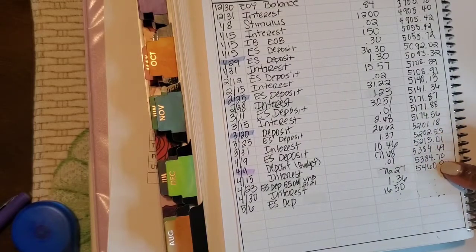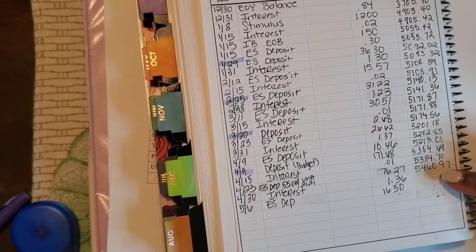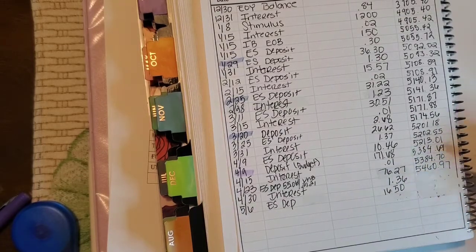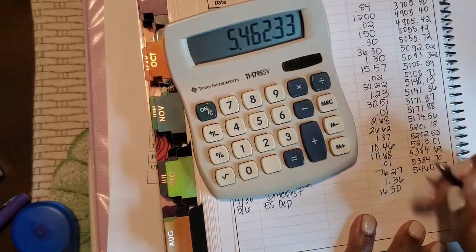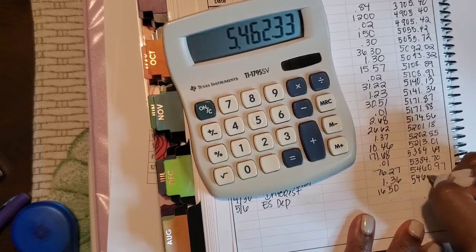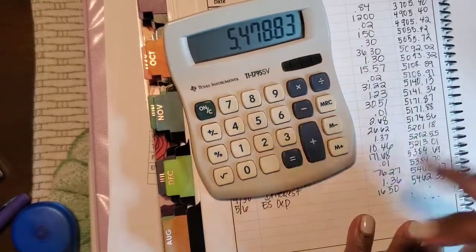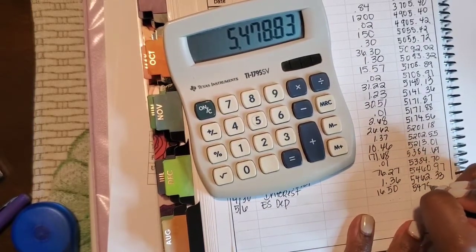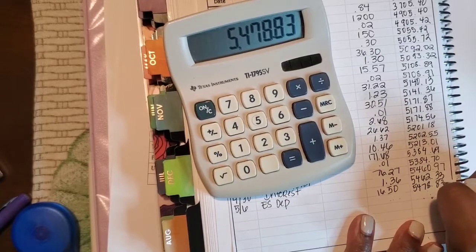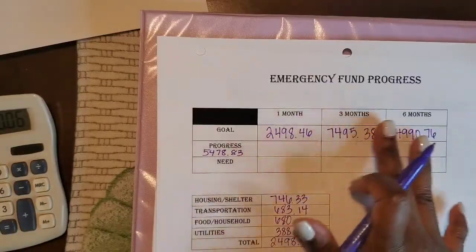I messed up the calculation when I added this. I added it as $1.30, but I did it again and it should have been $1.36. So that would give us $5,462.33. Then we add the $1,650, and that gets us to where we said we were on our sheet. Back to the video.